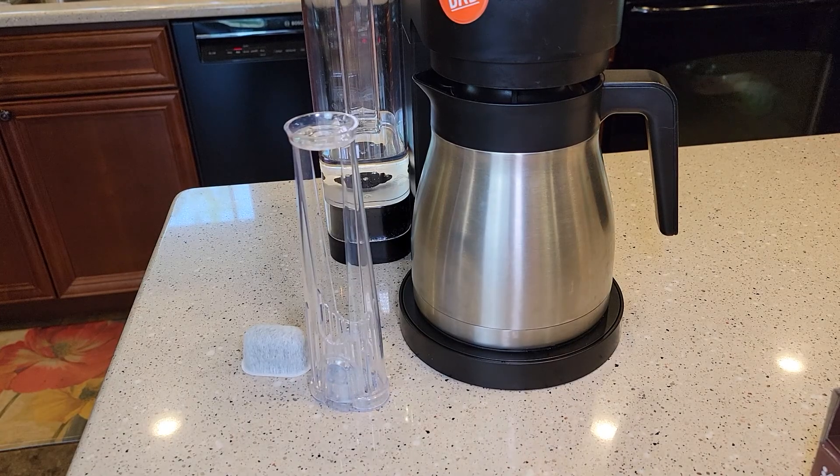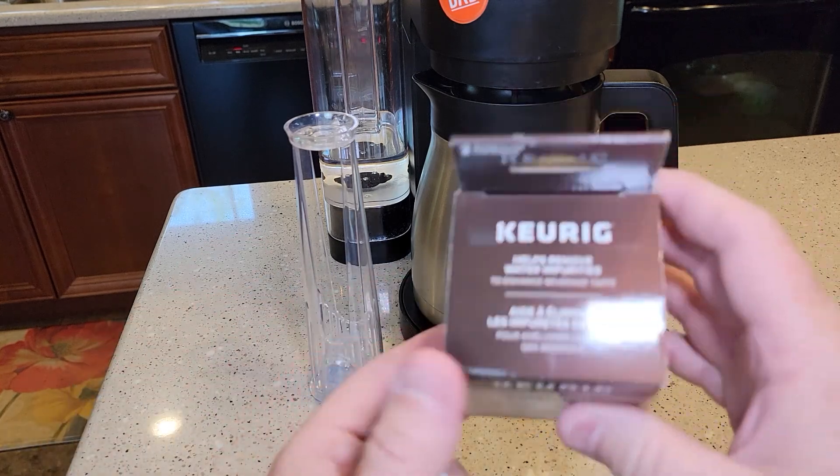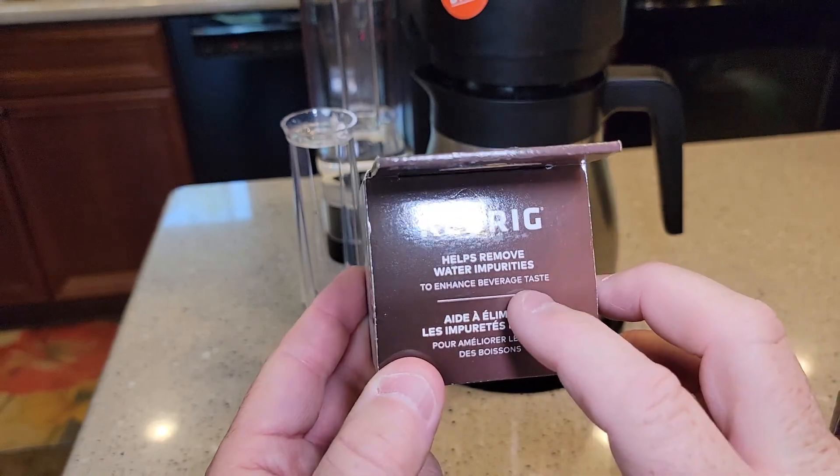So if your water has a strong chlorine smell to it, it might be a good idea to get these charcoal filters. It says it helps remove water impurities and enhance the beverage taste.